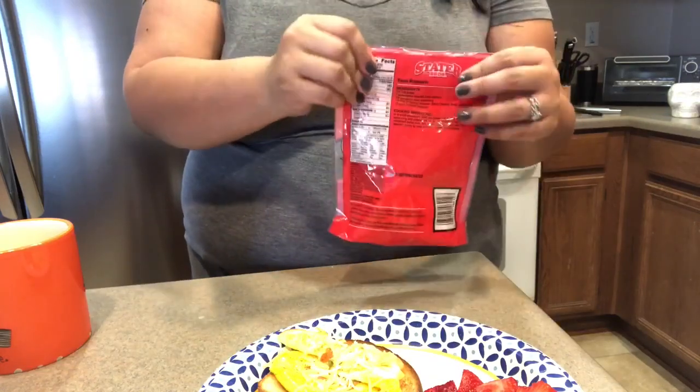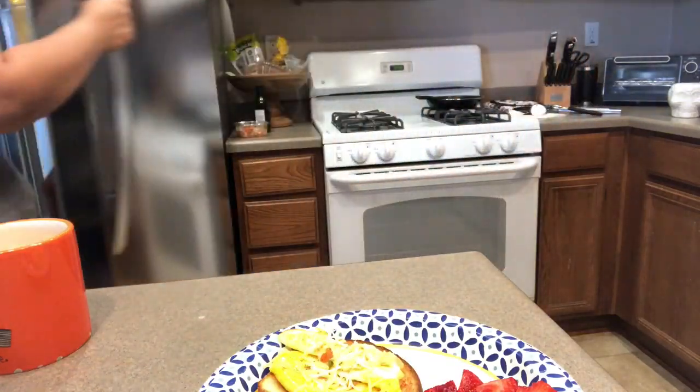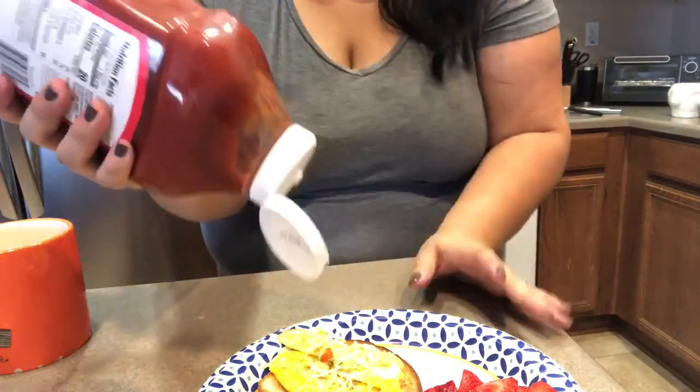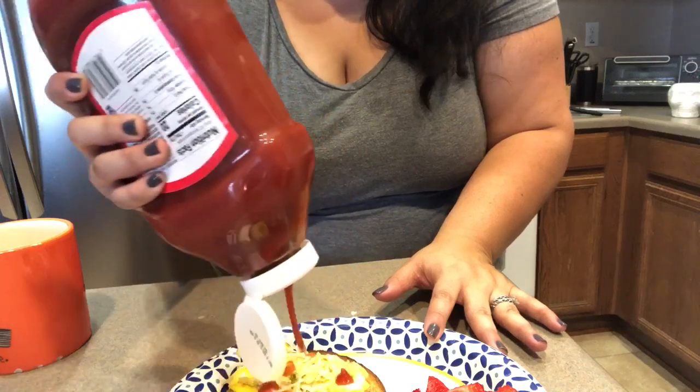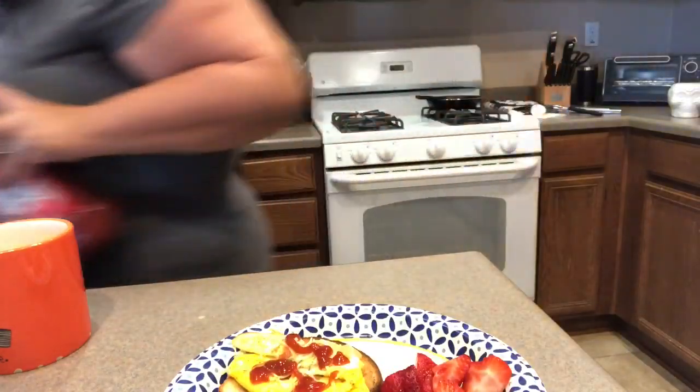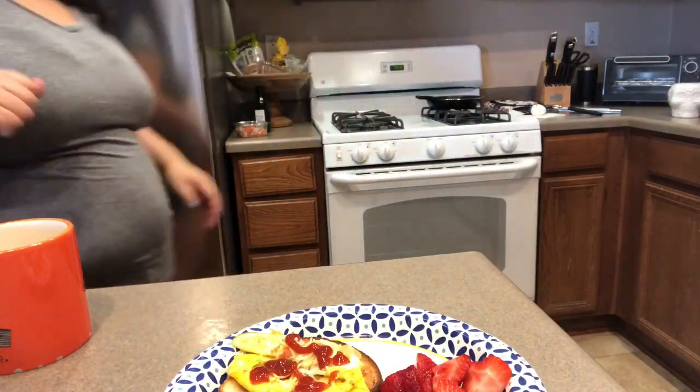I put the ketchup away and forgot to put it on my egg, so I'll put just a little bit of ketchup — and that is breakfast! I'm eating with you guys in a ratty old shirt with stains and no makeup today. It's just one of those easy days — I'm giving myself the day off.